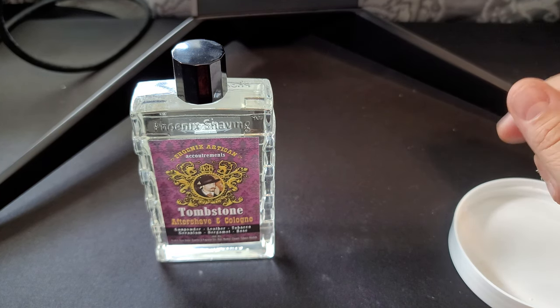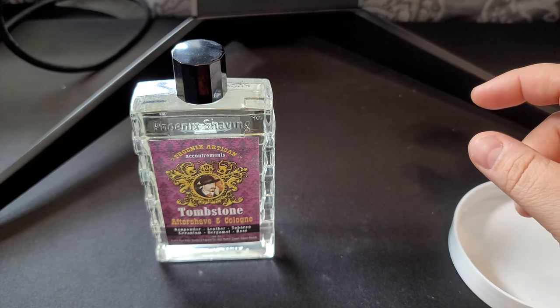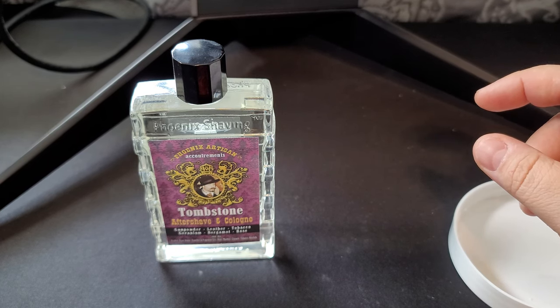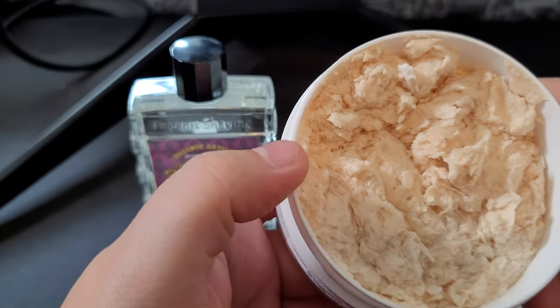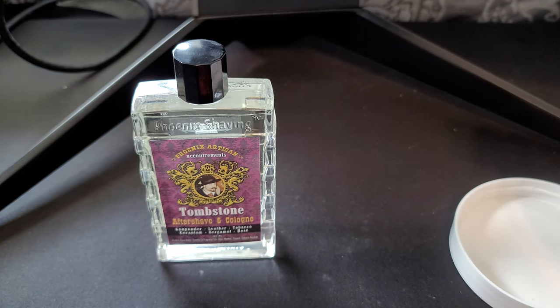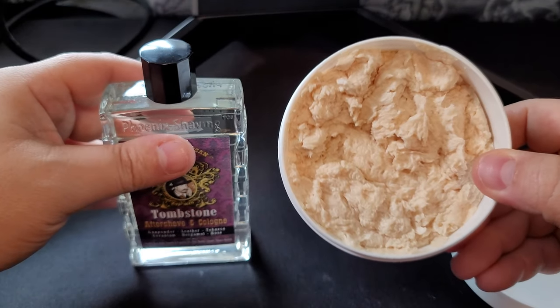Right off the top I pick up more leather than anything, but now I'm picking up some gunpowder. The bergamot, rose, and geranium are in a supporting role - you can barely pick them up, but I think they just add more body and a different level of scent to this, where it's not as crass as you would think hearing leather and gunpowder.